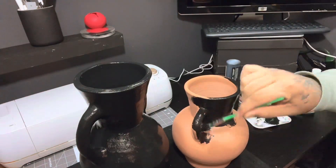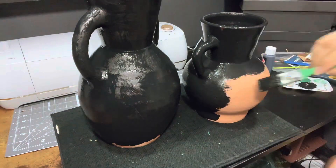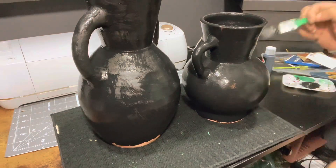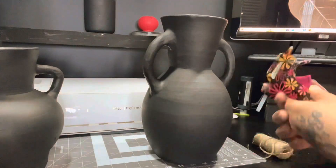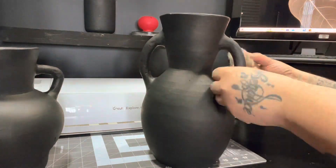I gave the vases about three coats of this black paint. Once they were dried, I took this twine that I had on hand from the Dollar Tree.